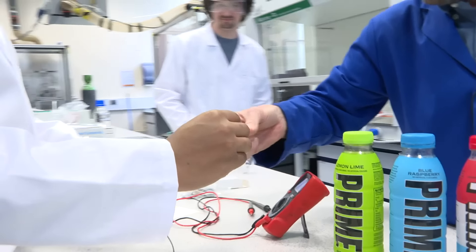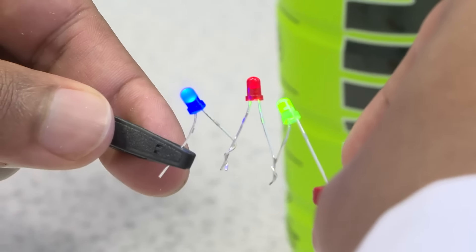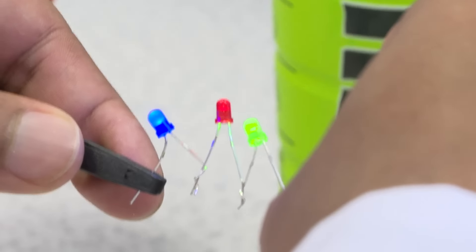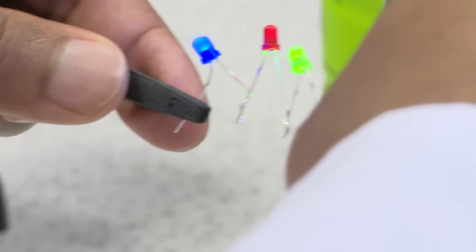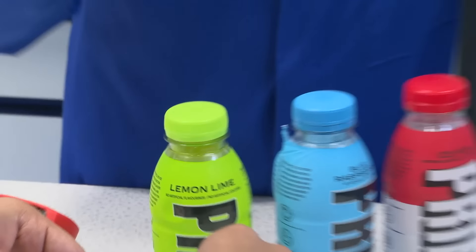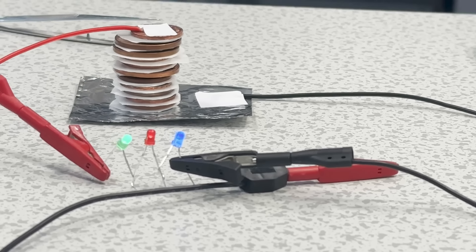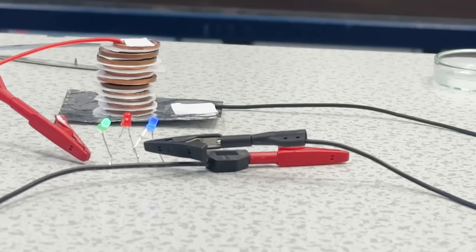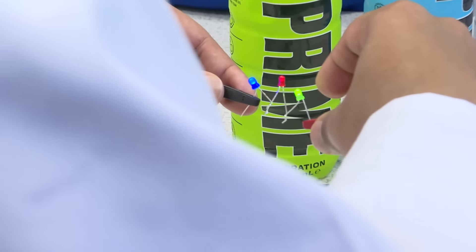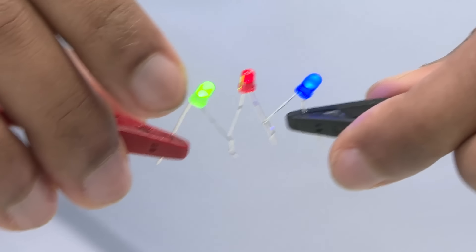Let's see. All right. Do we have enough power? Hey, look at that! It's amazing. So we have made electricity using an electrolyte dissolved in these drinks, and that's basically how batteries work — a simple oxidation reaction combined with a simple reduction reaction. They're not always the same chemistry in different batteries, but the principles are basically the same.